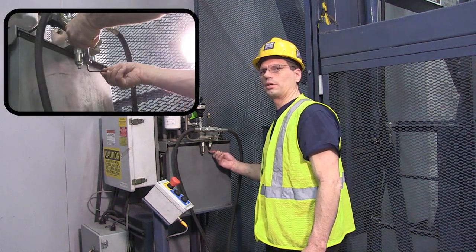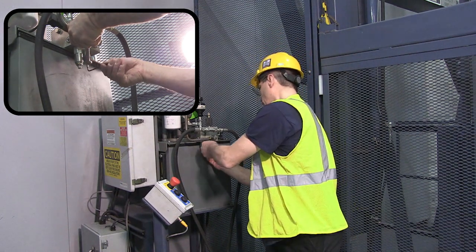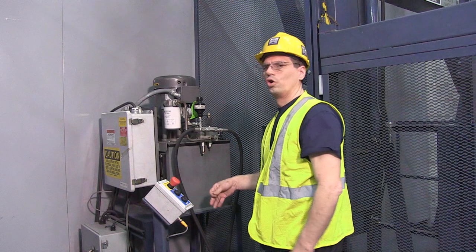If we need to speed up the lift, we're going to turn it clockwise. Once all adjustments are made, tighten down the jam nut and recycle the lift.